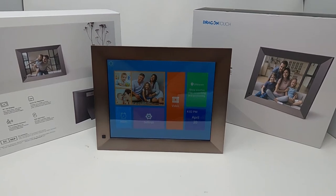What's up everyone, so today I have a 10-inch Dragon Touch digital photo frame. We're going to go over its features, its price point, and whether or not it's a good purchase, so let's get into this review and see what it's all about.